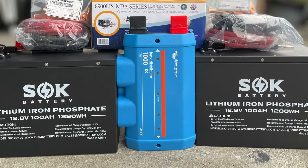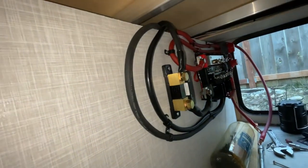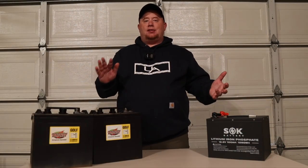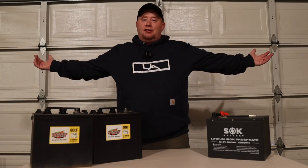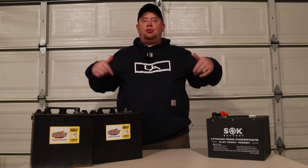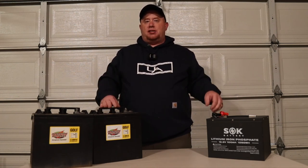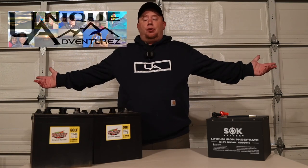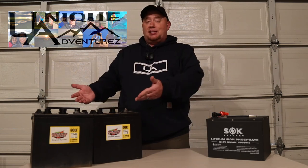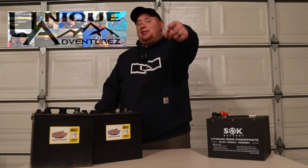You definitely want to stay around for the videos coming down the road where we take two of these SOK 100 amp hour batteries and do an install in our brand new two-month-old Mini Lite. It's going to be a great install. If you're still here, make sure to hit that subscribe button so you don't miss these types of videos. Hit some of our playlists if you want to see more on batteries, generators, or any of our other travel. Hit that thumbs up and make sure you're subscribed to the channel. Until then, we'll see you guys in the next adventure.